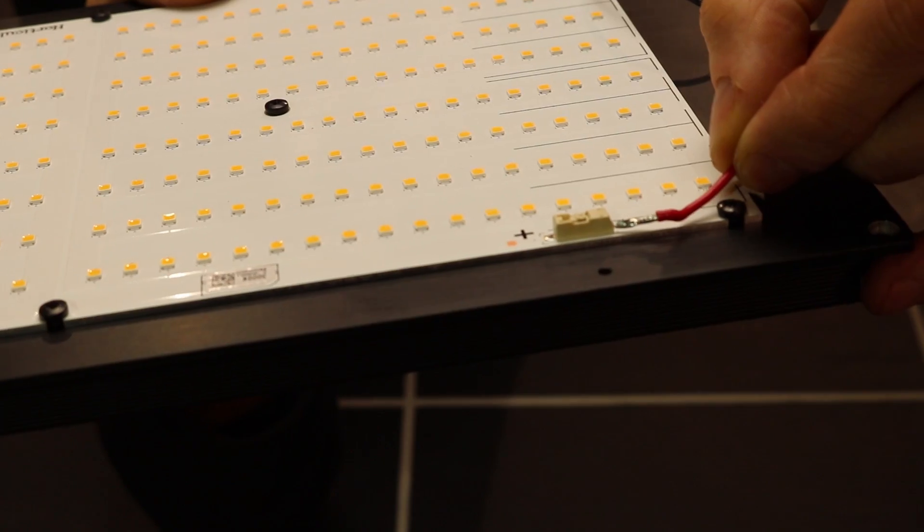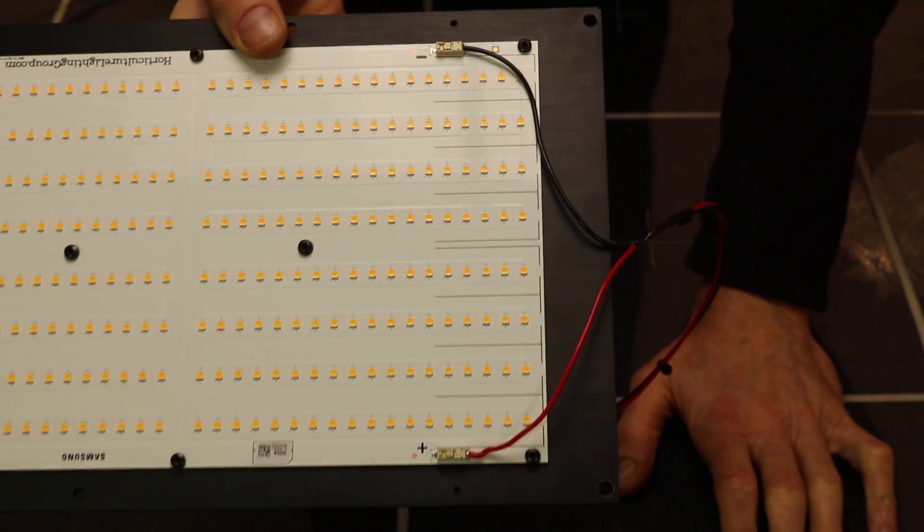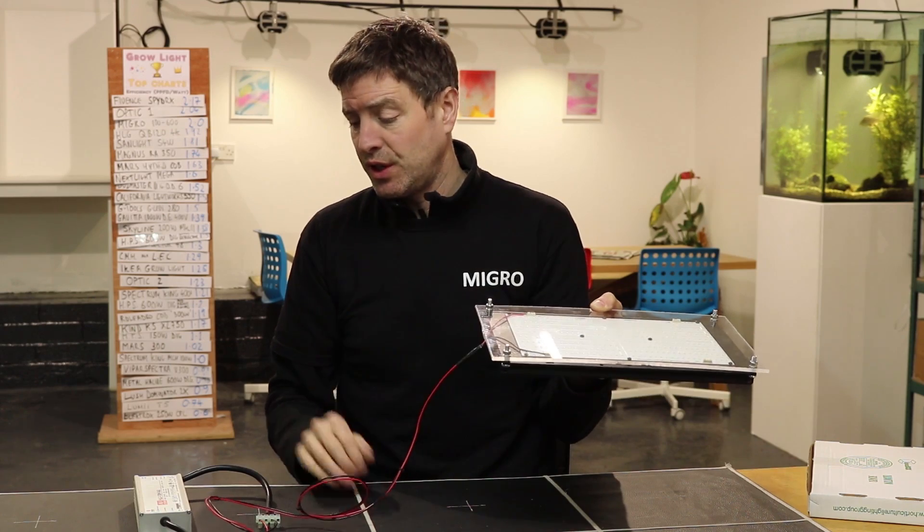You need to make connections, which are pretty simple — just push-in connections on the LED board. Then connect the two wires from the LED board into the driver.